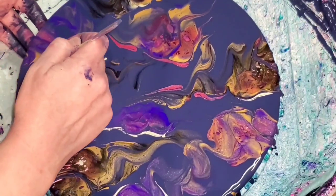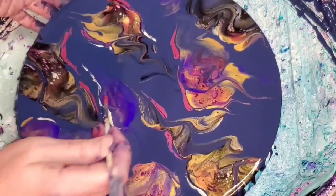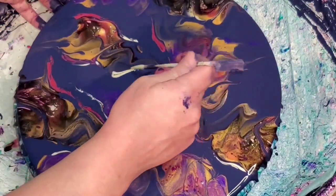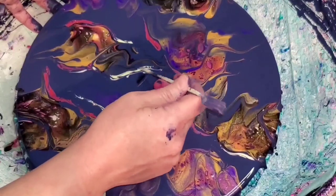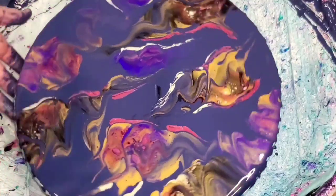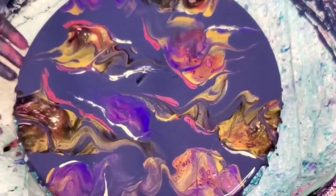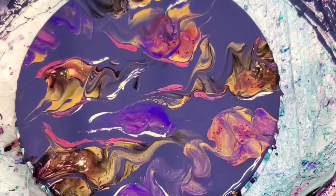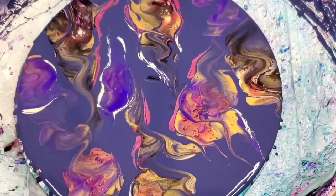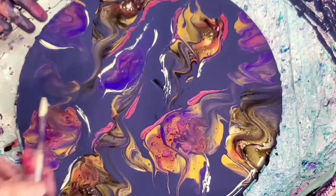I went ahead and resined this — I'll try to show you a clip at the end. My husband was doing some resin work, and I love it when he does because he always makes too much resin and comes in with several ounces already mixed up. On one particular day he did that, this was already dry, and I was like, well, what the heck, why not? I went ahead and resined it just to see. I asked my husband — he saves so many of my paintings that I might normally trash — what do you think of this?